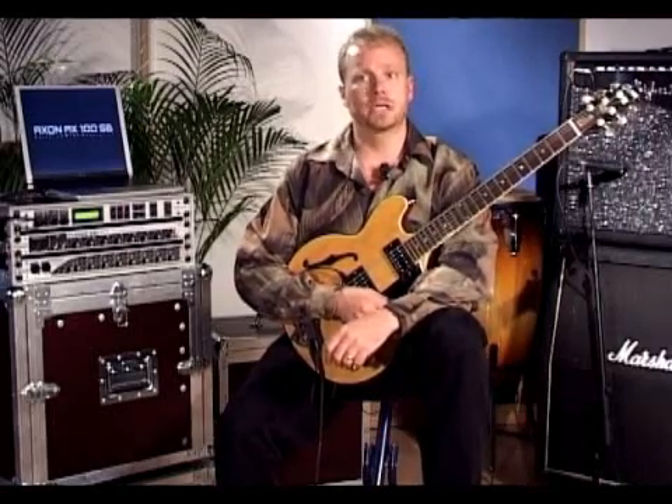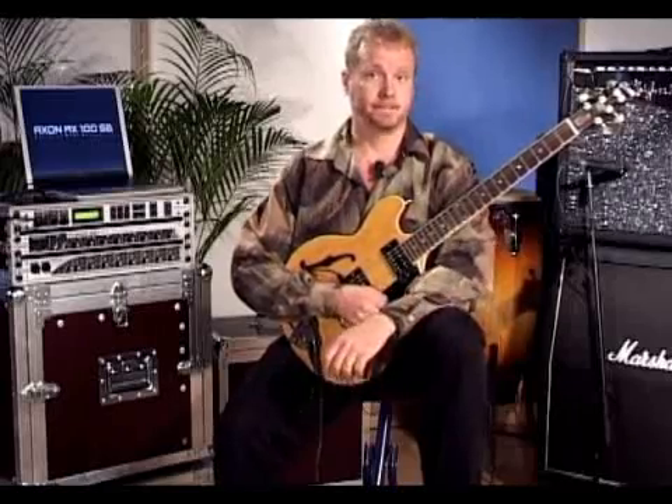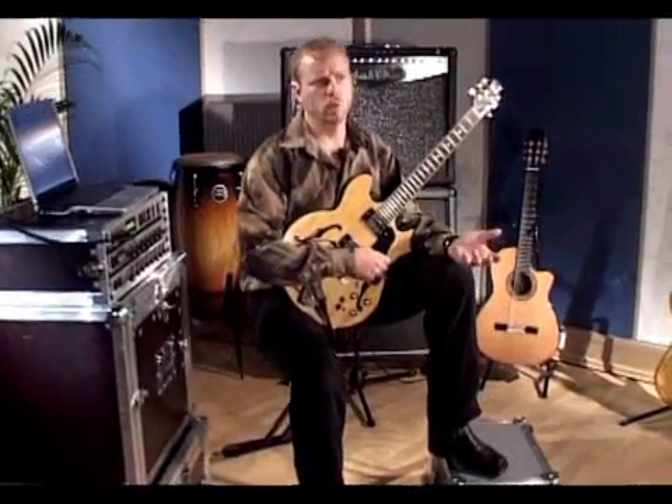The Axon converts your guitar signal into the language of MIDI, and from there you can play the sounds in the Axon or trigger the sounds from any other MIDI device. Now, you might ask, what is MIDI?